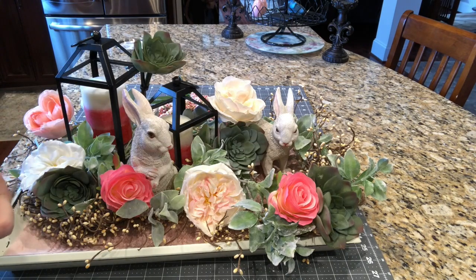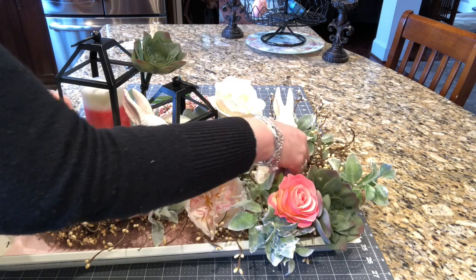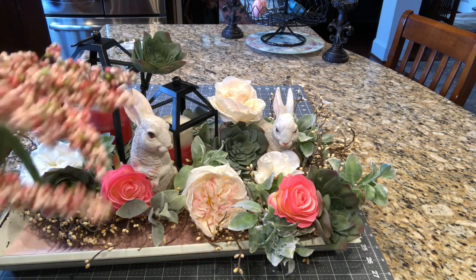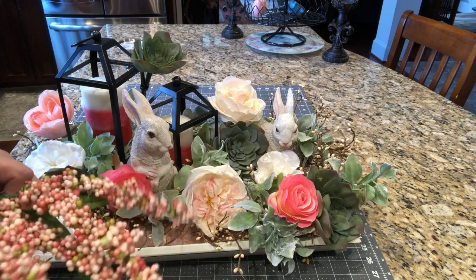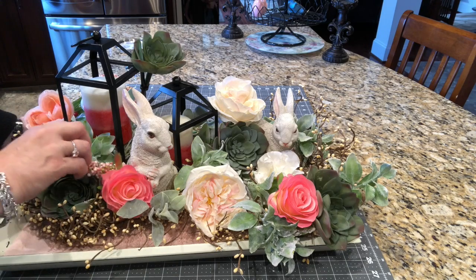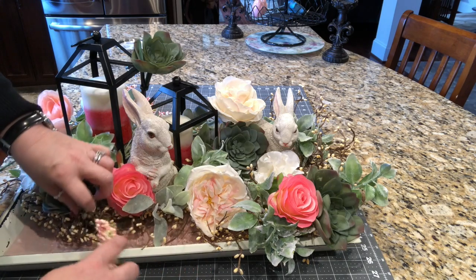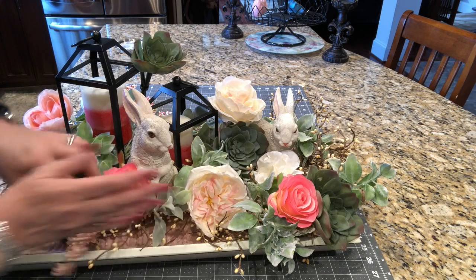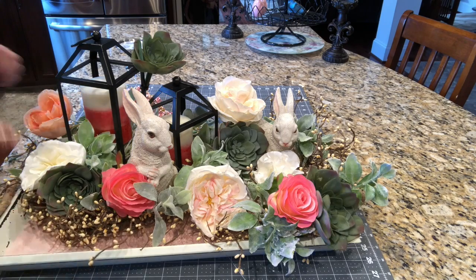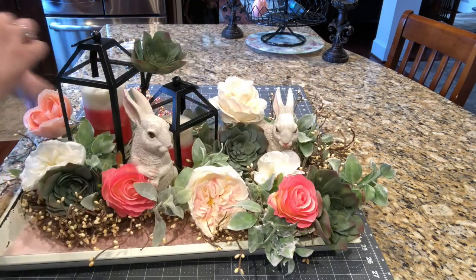I'm just going to put a little cream peony down here right in front of the bunny. Okay, I'm liking it. And then I have some of these flouncy things - these kind of pull the pink and the coral together. This is actually going to sit in the middle of the table, but I am pointing everything kind of that way - it just makes my eyes happy. I'm thinking I don't like these flouncy things. I may not add these. I might just leave it as is.